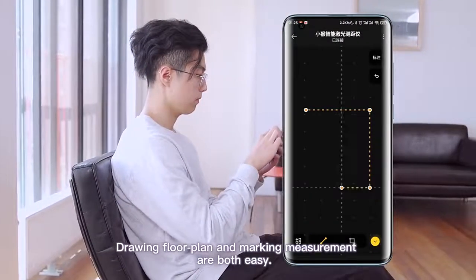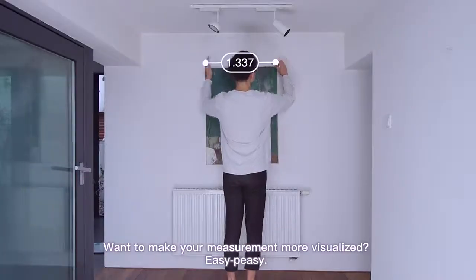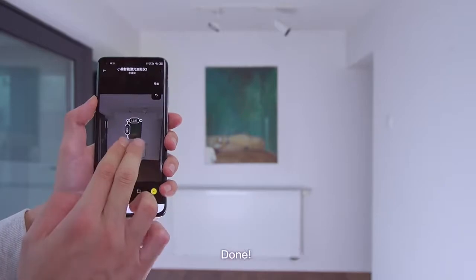Drawing floor plans and marking measurements are both easy. Want to make your measurements more visualized? Easy peasy. Take a picture, mark lines, and synchronize data. Done.